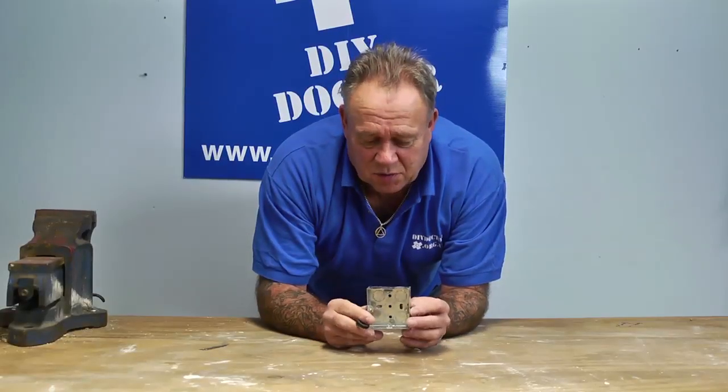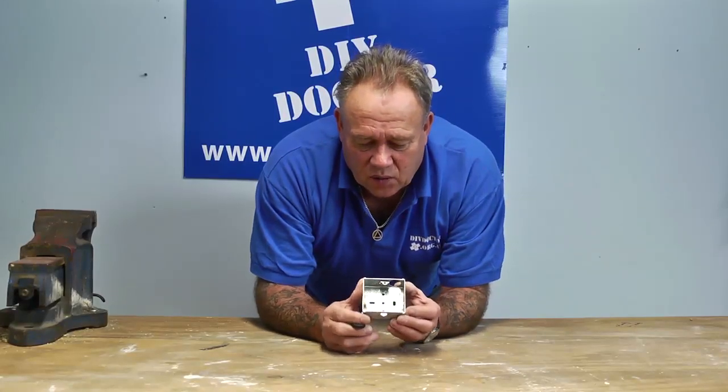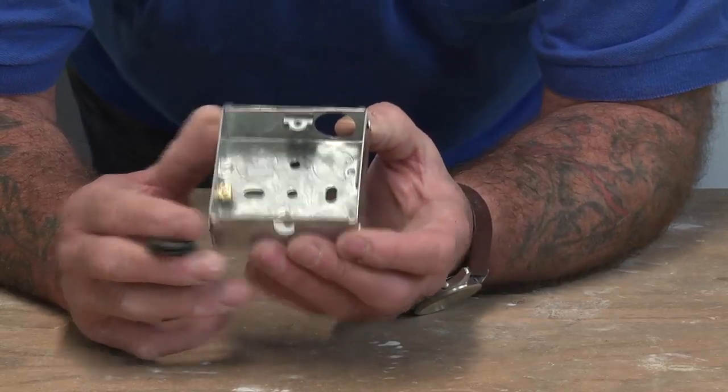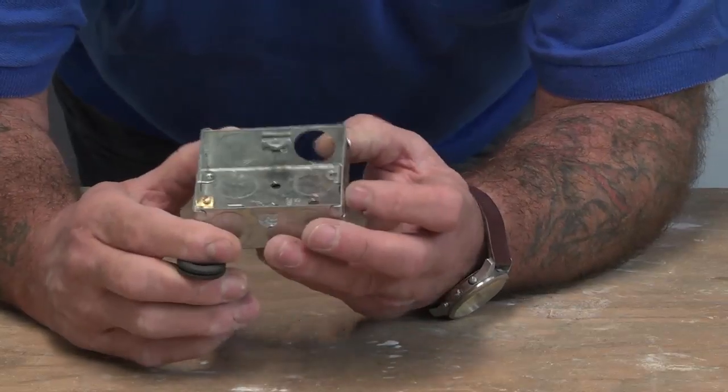This is a Patris box. This is what sits into the wall before your wall is plastered, and this houses all of the electrical connections for a light switch or a socket.